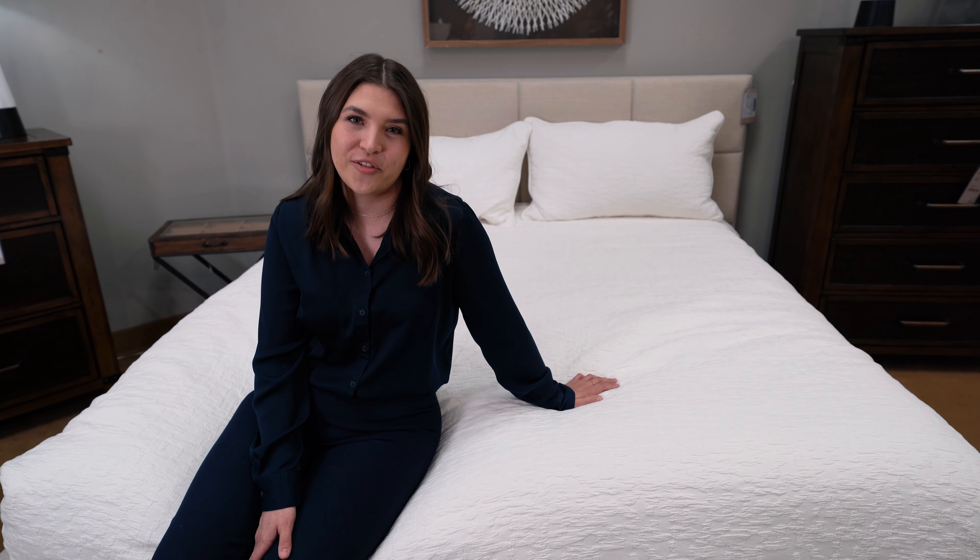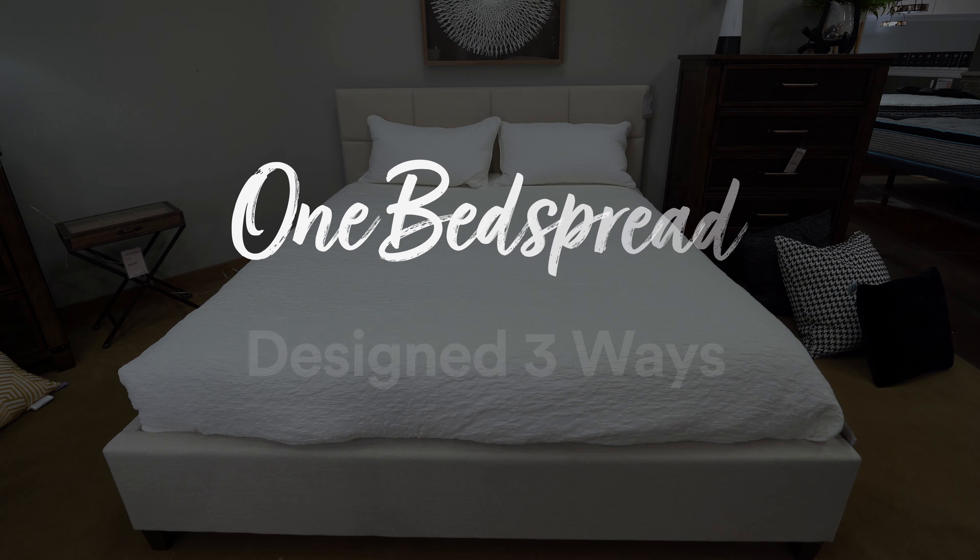Hi, I'm Mallory. I'm a display designer here at Boulevard Home, and I'm going to show you one bedspread three ways.